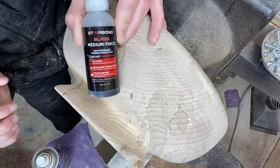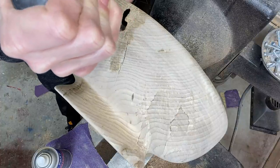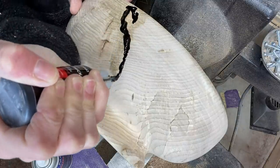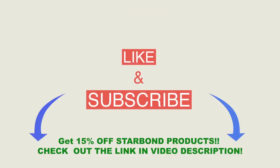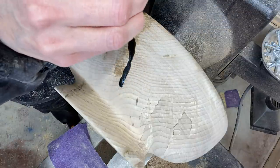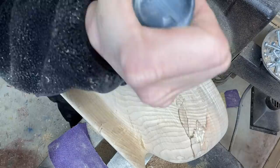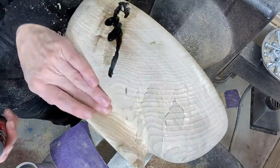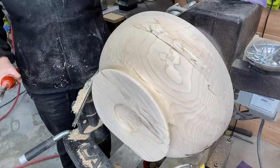After sanding with 60 grit, I'm adding some Starbond CA glue in black to some of the cracks around the bowl. There were some cracks — nothing I was majorly worried about, but I definitely didn't want the bowl to keep cracking after using it or selling it. Just wanted to make sure things were made to last. Some of the minor ones that look minor at first can grow, so I just want to make sure everything stays tight.